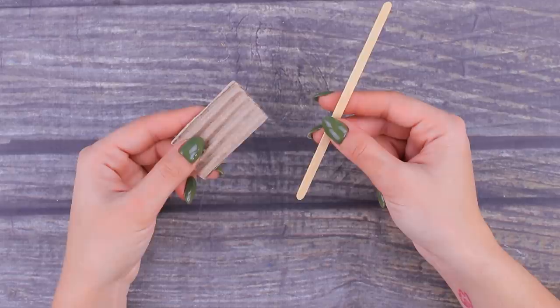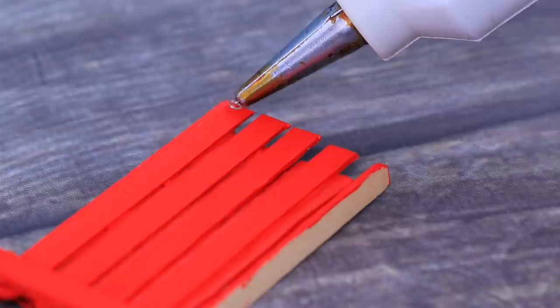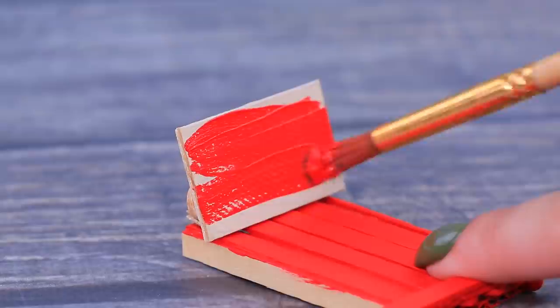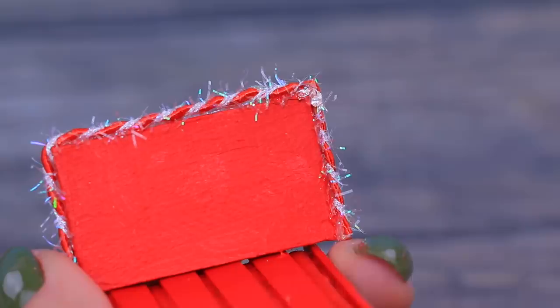Everyone loves sledding! Let's make a sled base out of corrugated cardboard. Make a seat and runners out of wooden coffee stirrers. Color everything with acrylic paints. Use parts of a wooden ruler for the back. Attach a cord for pulling the sled and decorate the back. Merry Christmas!